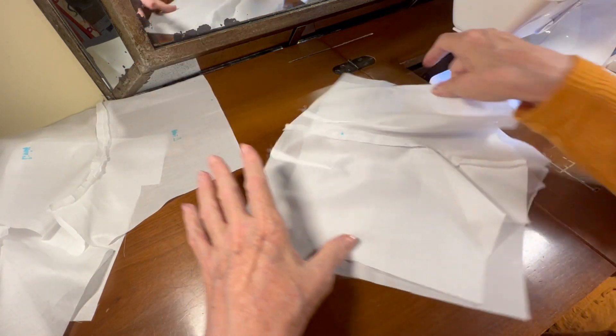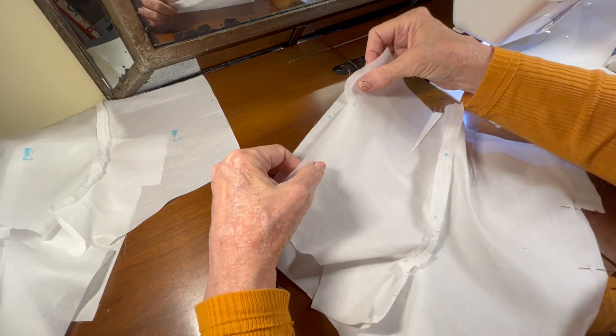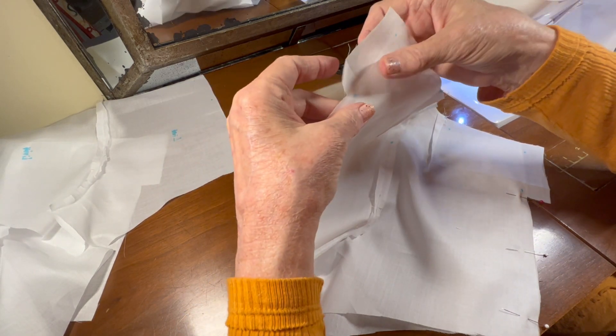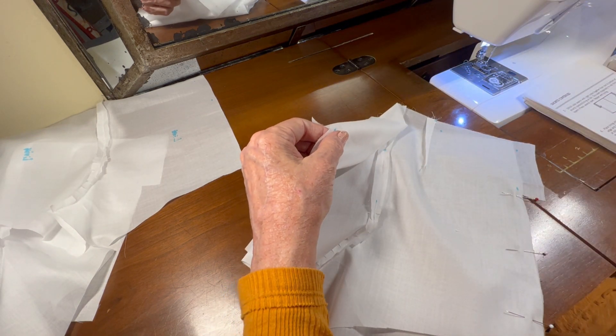Let me pin the other side too - line up the dots in the bottom of the shorts.